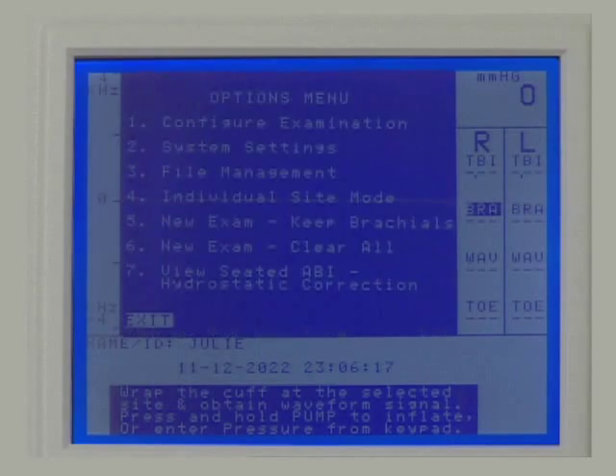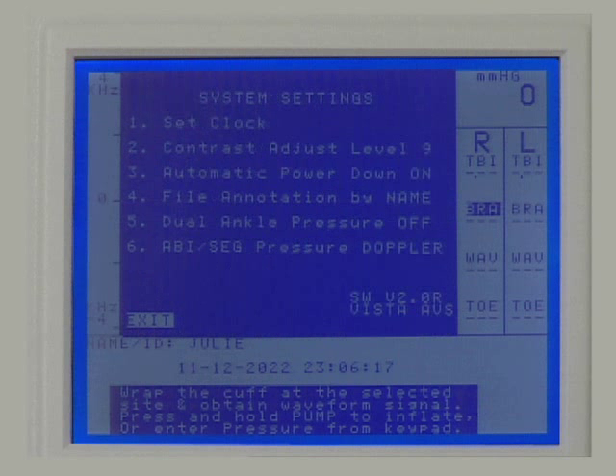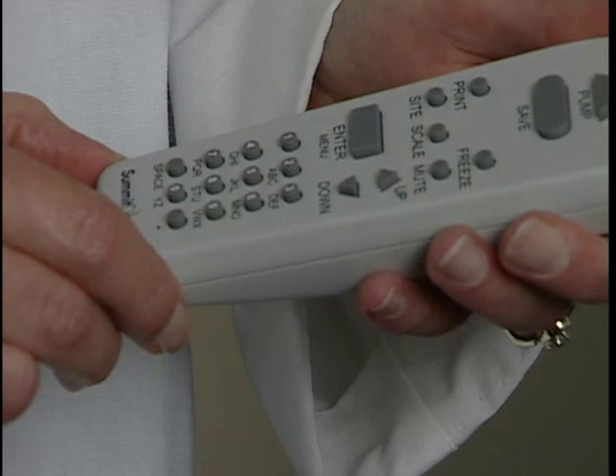To begin, press Enter/Menu to open the options menu. Press 2 for system settings. Unless you plan to use pressures from both the dorsalis pedis and the posterior tibia for determining the ABI, make sure that dual ankle pressure is off by pressing 5 until the setting is off.